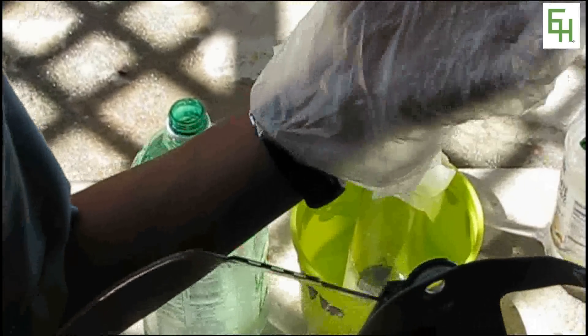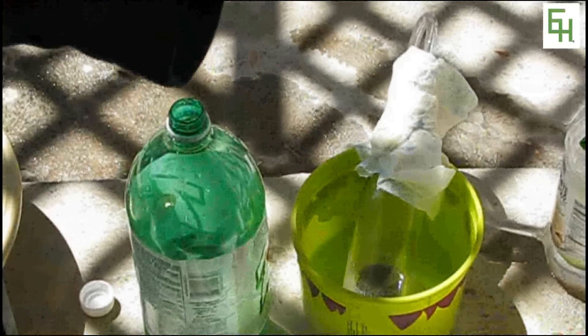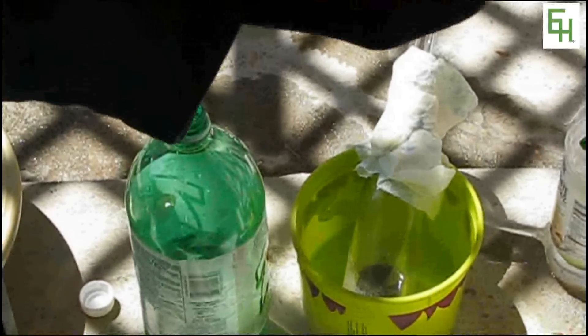Hello, and today we'll be making balloons that float, kind of like those helium balloons you get at parties, but we won't be filling them with helium. We'll be filling them with hydrogen.